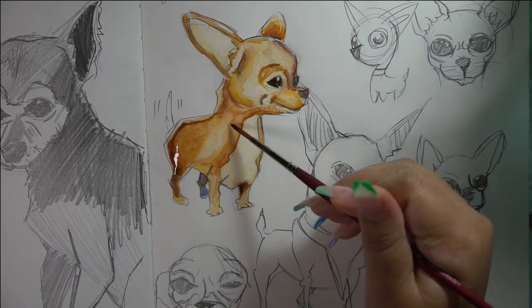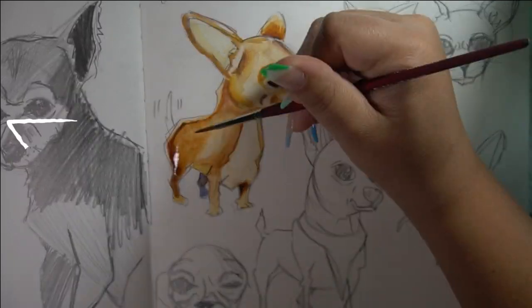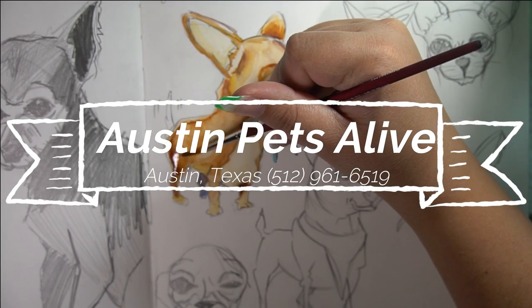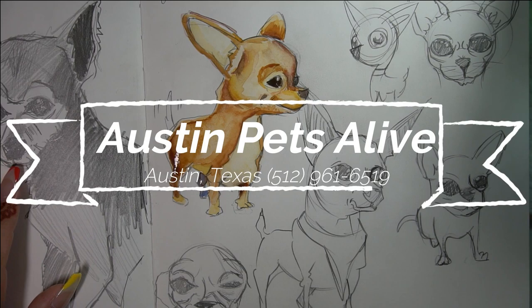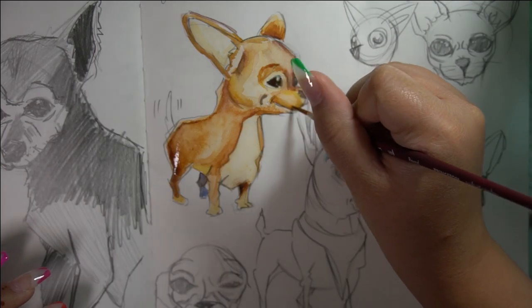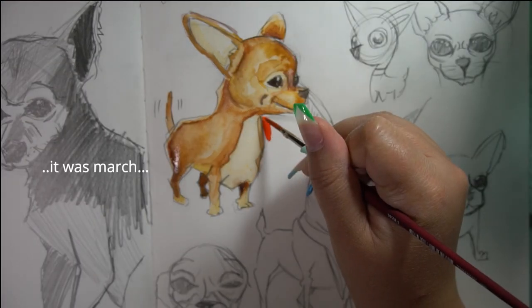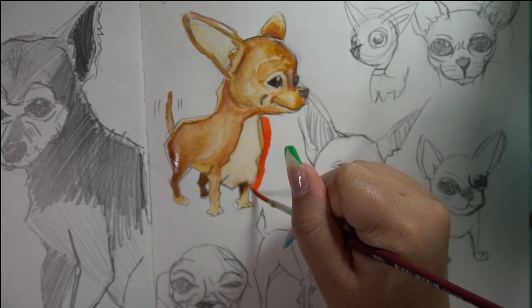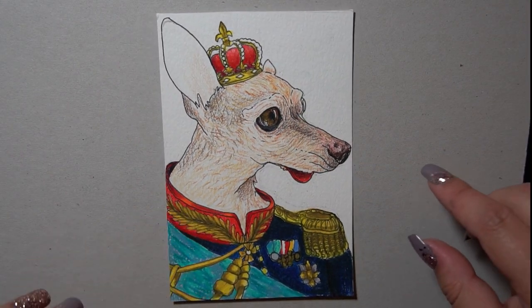I'll put the link down below of the place where she adopted Jim. I forget the name but I will post it, and if you're in the Austin area, stop by, check out the doggies, give them a home. They're very friendly and super excited to see you. It's a very nice facility and the people are very friendly there. I went with her at the beginning of the year and she rescued another chihuahua — his name was Bean, he was awesome. I also did a portrait of him.